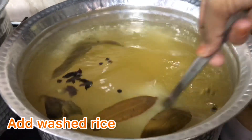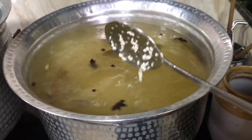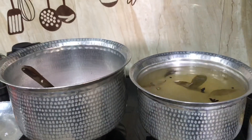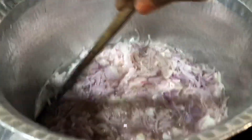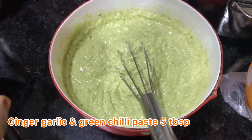We are making this for the whole family. I put the rice in the water. Our onions are now fried. So let's prepare the masala.